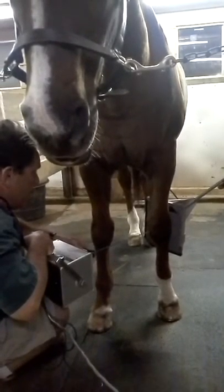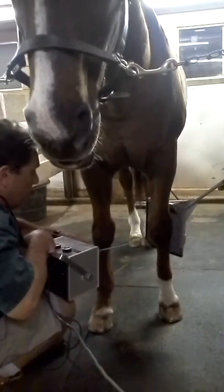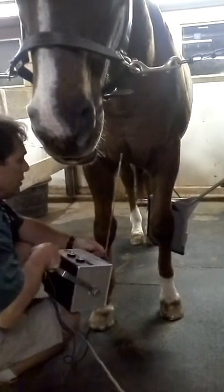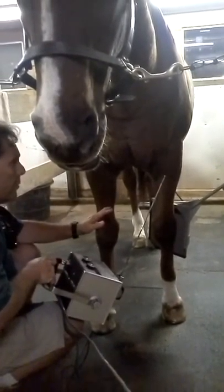If this beam is aiming down, I'm not going to get straight across. So as an operator, what you need to do is make sure that you have it in the right position.